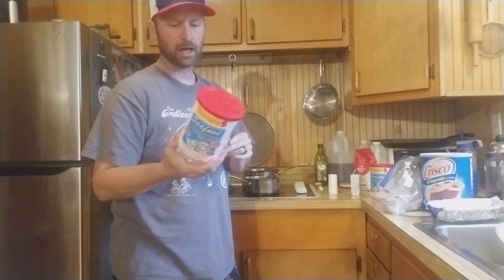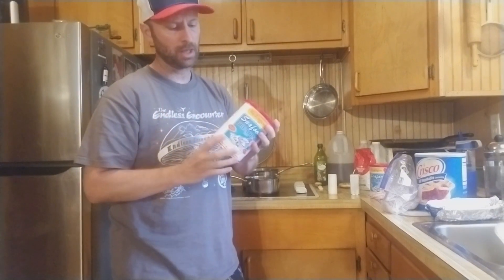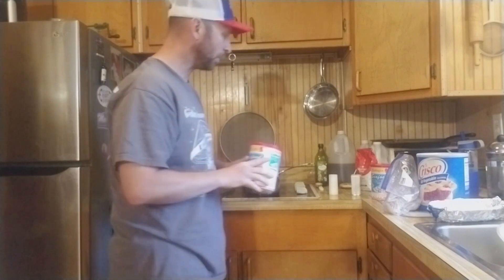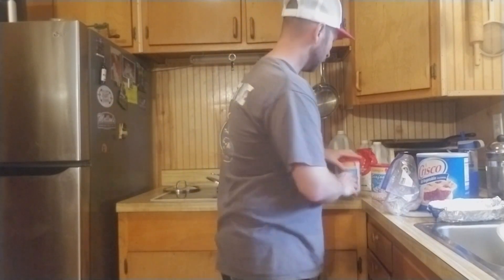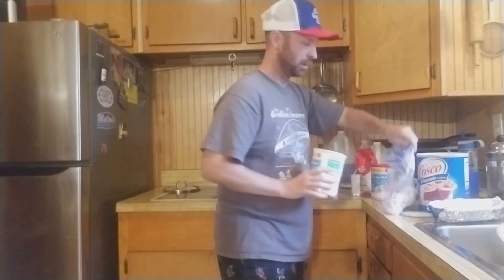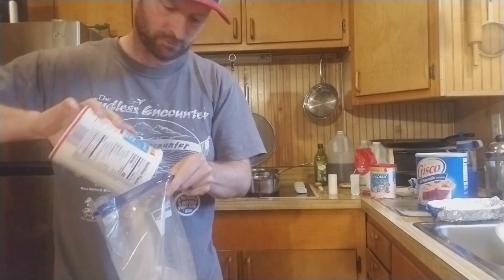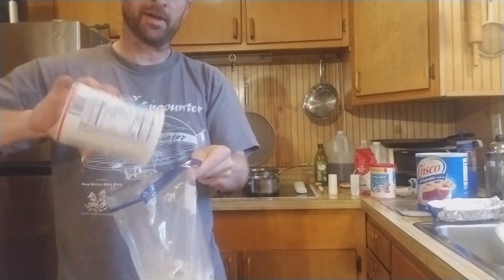I'm not a big fan of it, but I noticed on the back it calls for Crisco — fried in Crisco. I've never really done that, so I'm actually going to follow the instructions they give us on this, and maybe I've just been doing it wrong. Typically I use Italian bread crumbs, but I don't have any in the house right now, so this is what we're going to use. I'm going to throw — and again, I usually roll these with an egg, but today I'm not. I'm just going to throw it all in the bag.